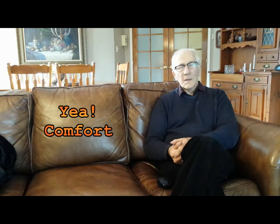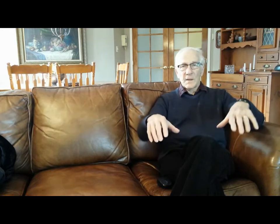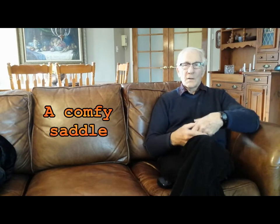One thing I would need, even though it may be a little sissy, is a step-through frame. For a guy my age, it makes things a lot easier to get on and off the bike. I'd want upright seating because I'm limited in movement in my neck. I have to be seated upright, have comfortable handlebars, and a big, thick, comfortable saddle.